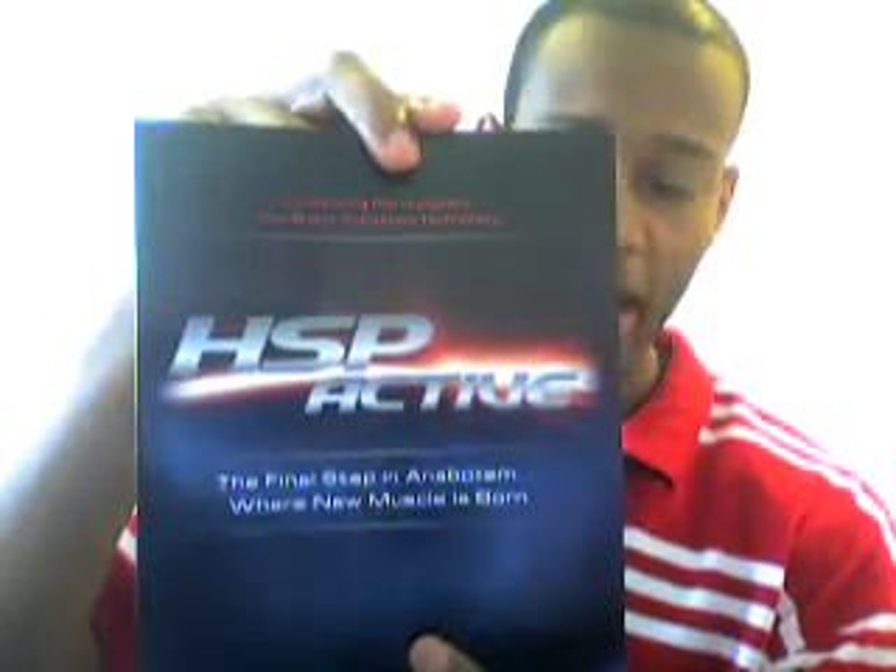Good afternoon. I'm HIE. A couple of weeks ago I recorded a catalog from MRI on their new HSP Active, and I have no clue what it is. So I was not expecting to get this 114-page book in color — they've got money or something — and a smaller book that details what weights you should be using in what phases.